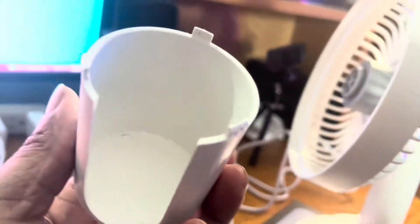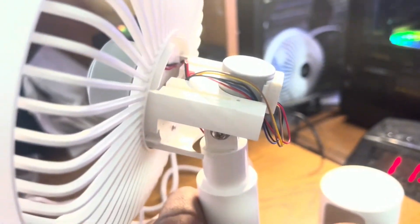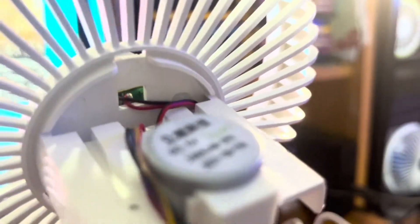Here's the motor housing — it came off. You kind of press down and take it off. This is what it looks like inside. The camera should focus so you can see it. There's the cables.